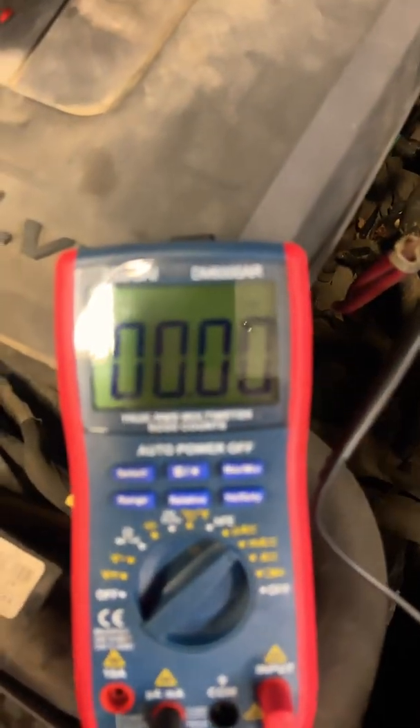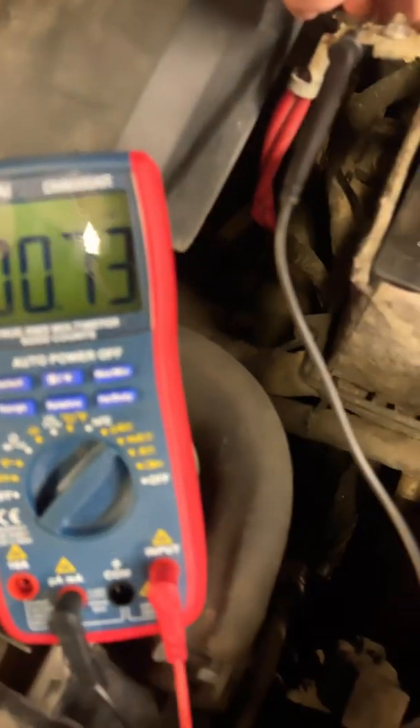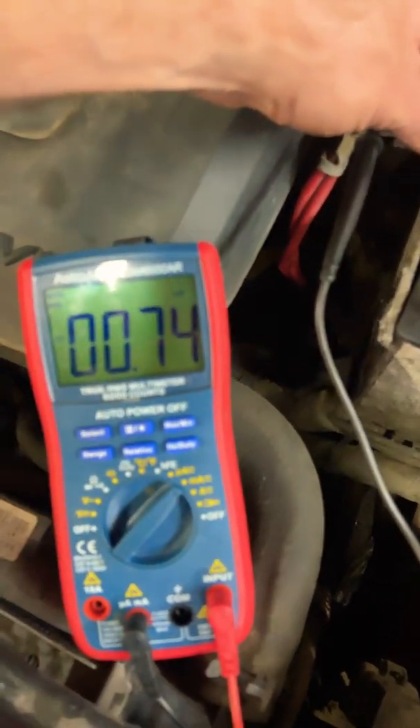You can see there's no current drain right now because we don't have it disconnected. When I lift this off and remove it, what happens? We move to 0.73, which is good because we want to see less than about 150 milliamps on here.